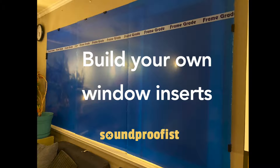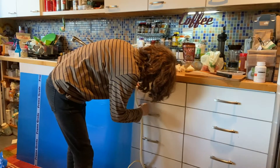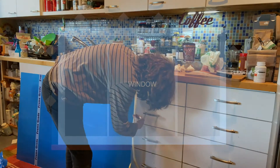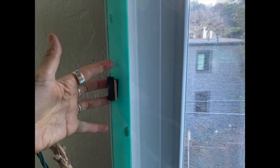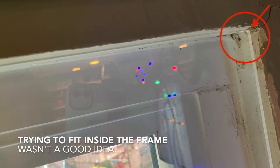Hey everybody! A lot of you watched my video on how to create your own plexiglass window inserts, and while I was making that video, I realized that I got better results if I used oversized plexiglass sheets and then fit them over the entire window opening on top of the drywall, instead of trying to cut the plexiglass so that it fit perfectly inside the window frame.